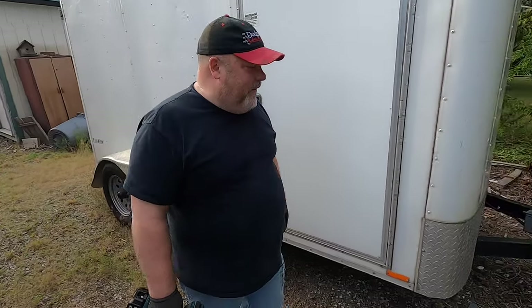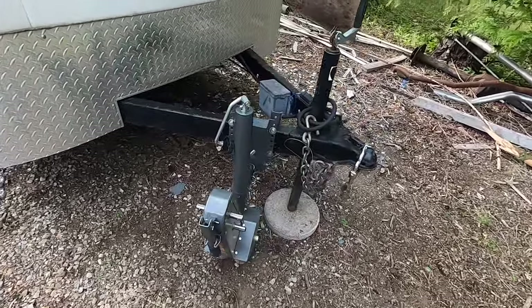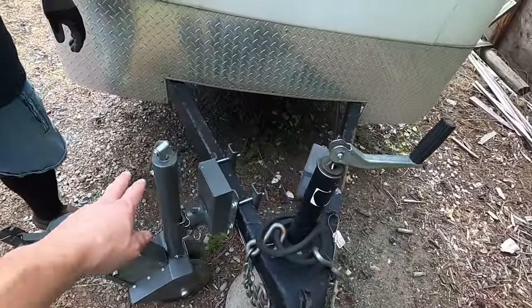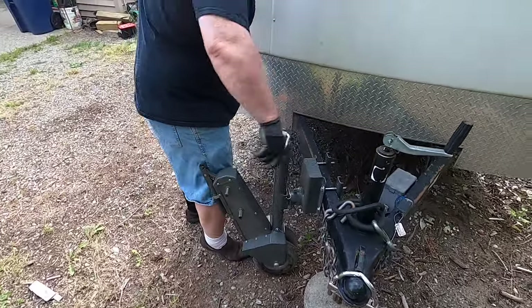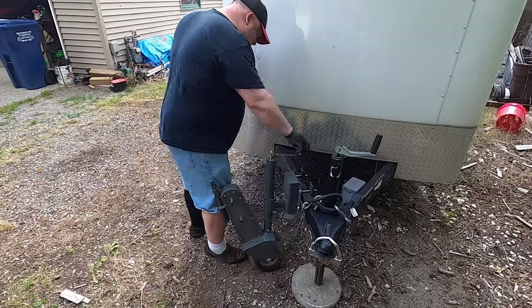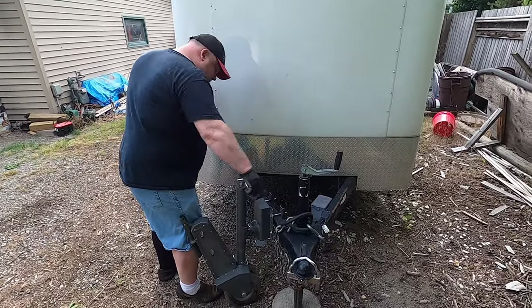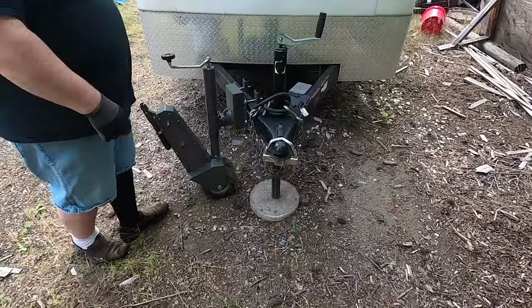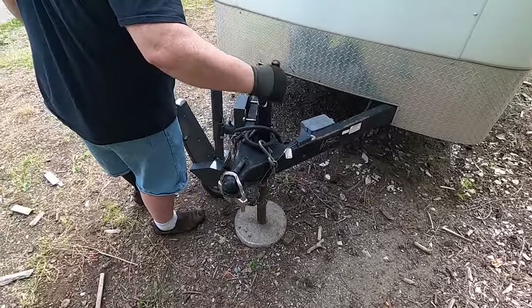They make fancy ones - little robots that are remote controlled with tracks on them, like little tanks. Those are only thousands of dollars though. I'd do it by hand. So that handle raises it up, and then you lower or retract that other one - use some retractification.